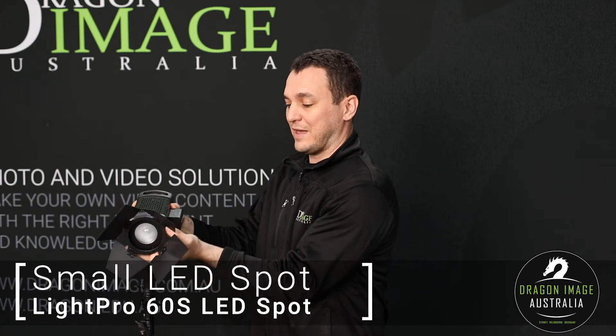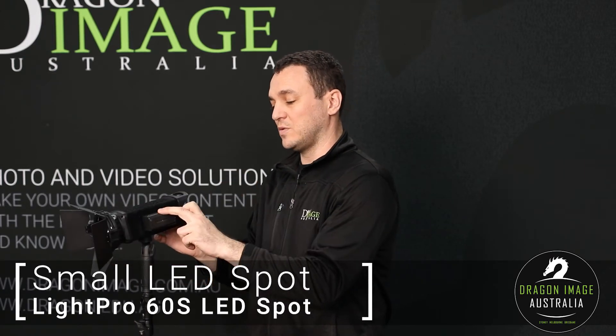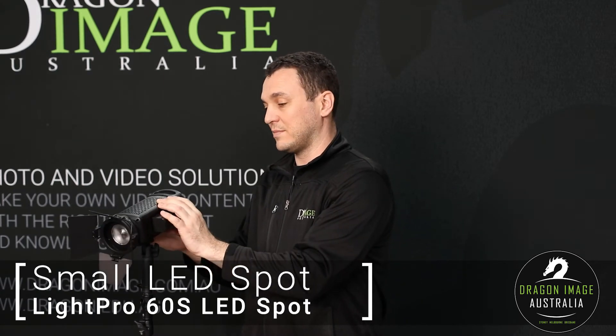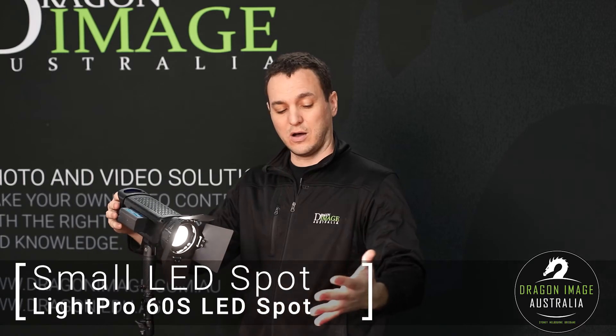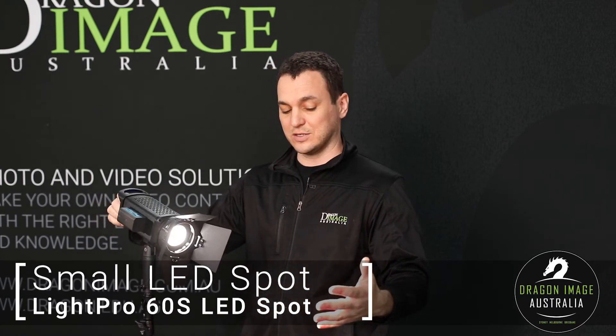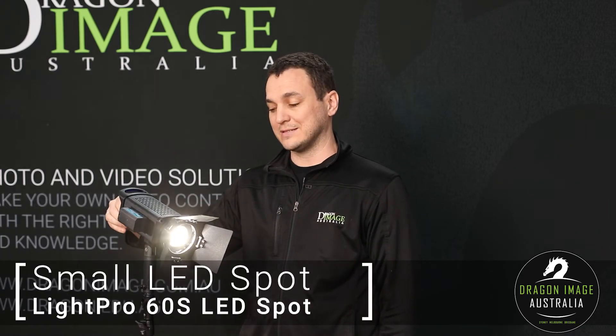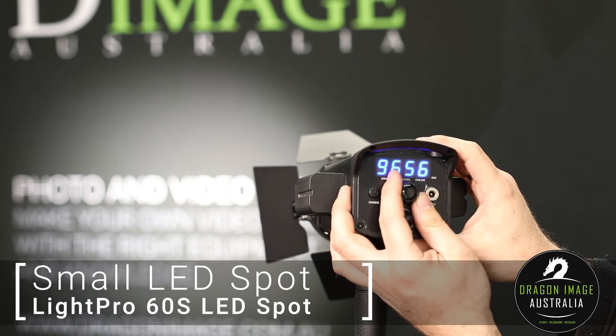The great thing about this is you do have that focus ability. It takes two of the Sony-style batteries or can be powered by mains. It just has basic on, and you can easily control the flood as well as the output. It is not a bi-color LED.